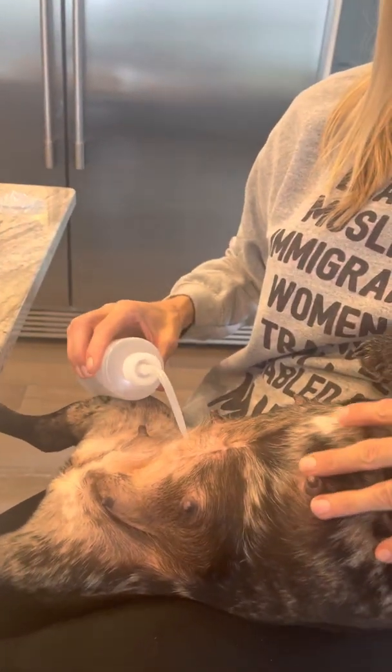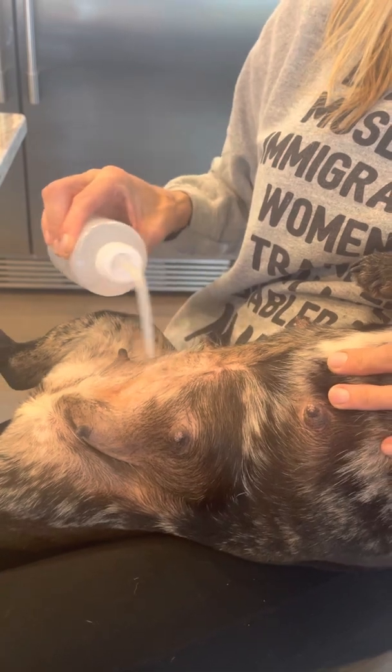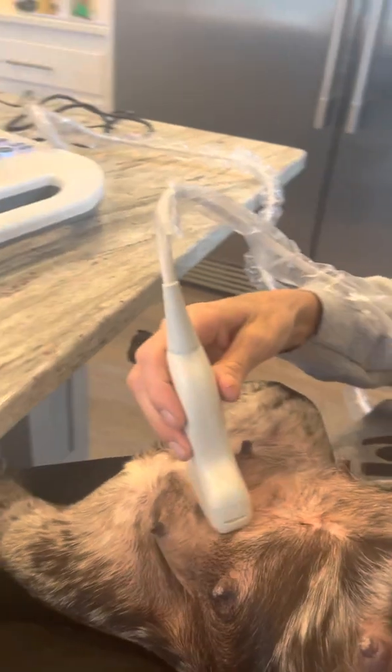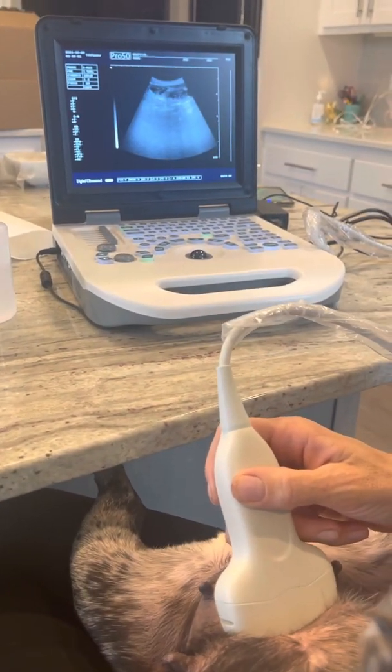What I like about doing an ultrasound at home is I can take my time. We're going to put a little bit of alcohol — it doesn't hurt her at all — and we're going to put the wand right here. And right away, we are seeing puppies.